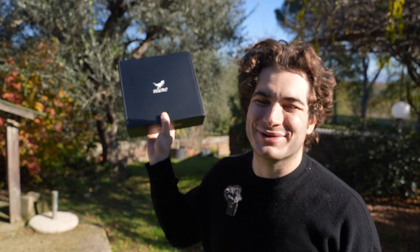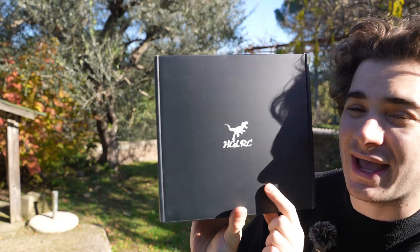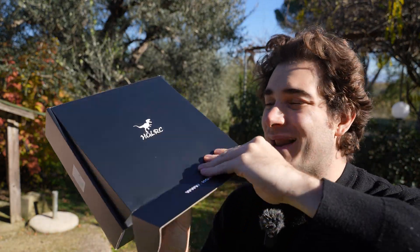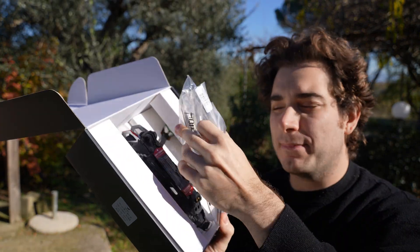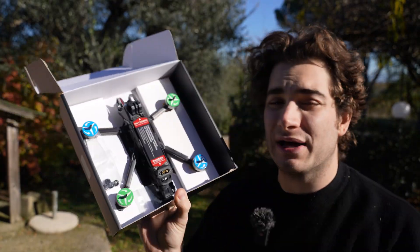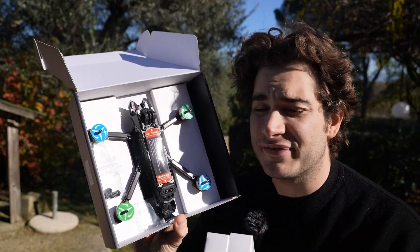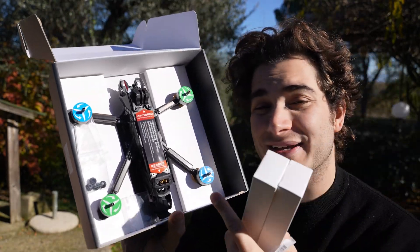Hi everybody and welcome back to my backyard once again. Today we're gonna check out a 5-inch from HGLRC and it's the N-Blade Max. The beauty about this drone is that it's super premium, but they sell the version without camera at only $199. I don't know how they pull it off, but let's try it and see how it does.